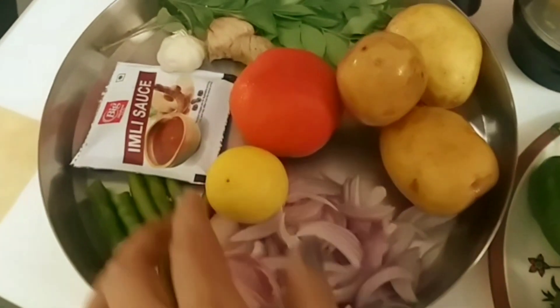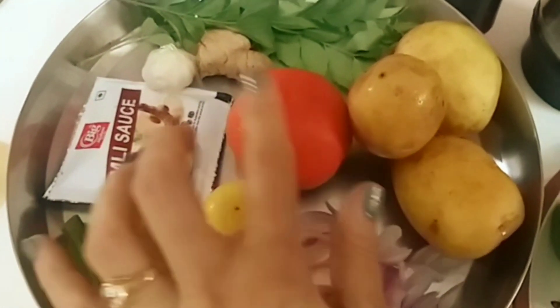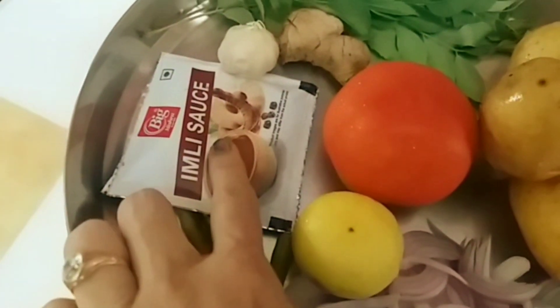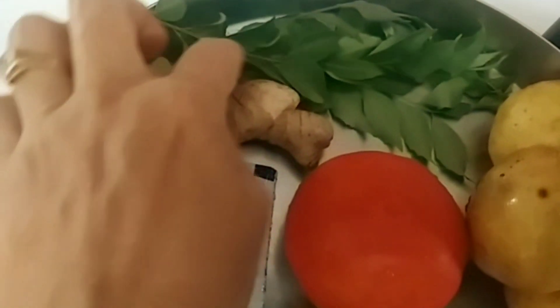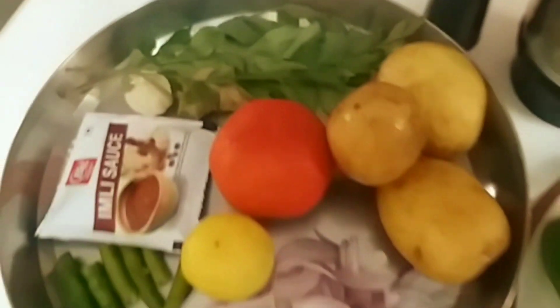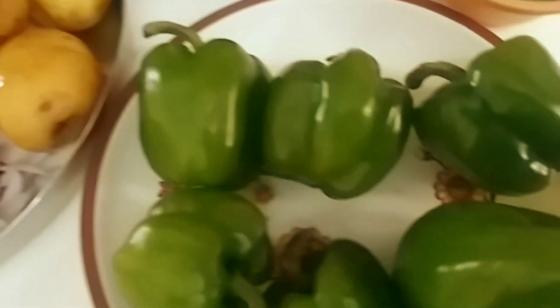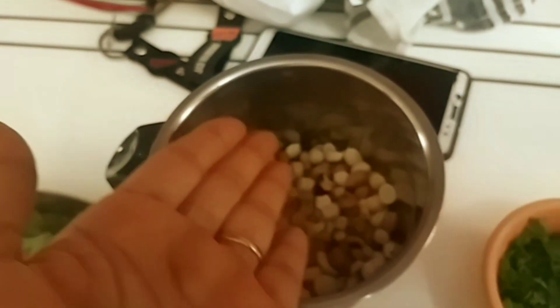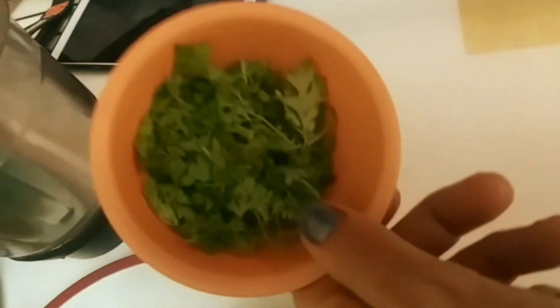1-2-3 ingredients. Add the top of the auge, for the top of the auge add the auge. Add 4 left salt.